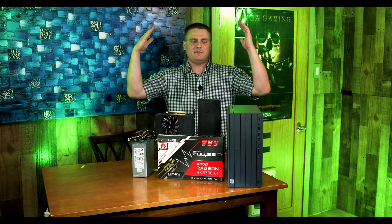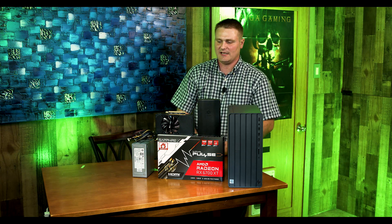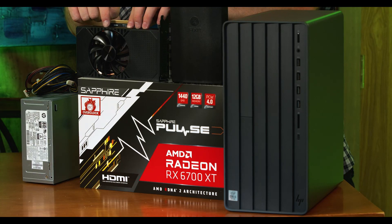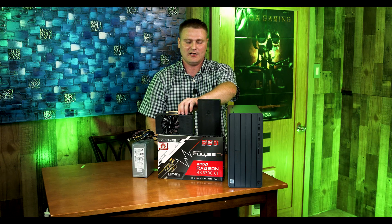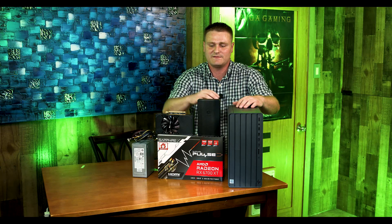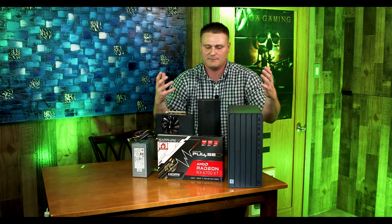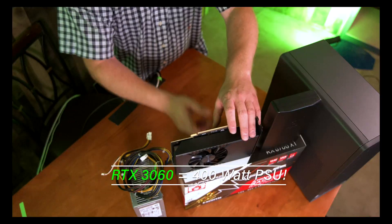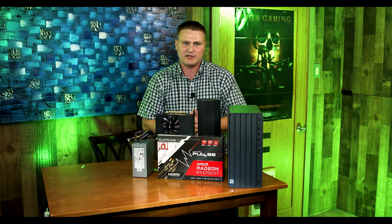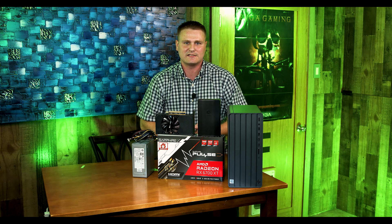Hey Tech Nitwit family, we got an awesome Envy video for you tonight. We are going to be putting a 500-watt power supply and an RTX 3060 in there, and we are going to put an RX 6700 XT in there. We are doing a versus video to see which one is going to be the best. You don't have to put the 500-watt power supply in with the 3060, but you will have to do it with the 6700 XT. Let's get right to the video.